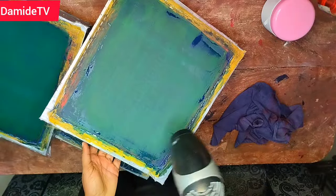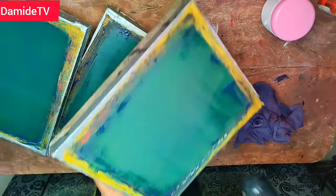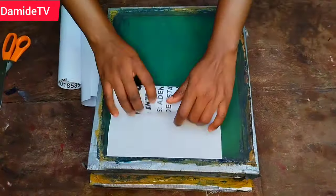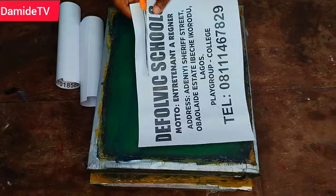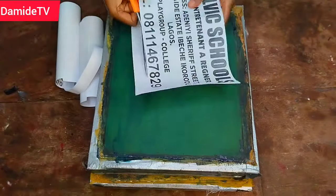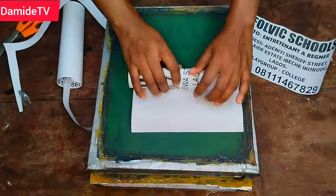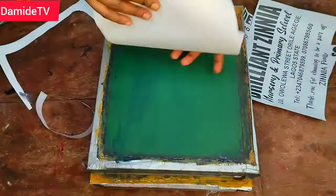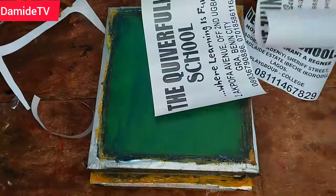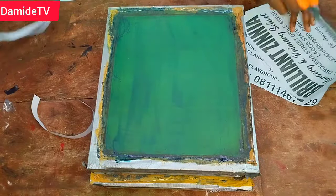What I'm doing now is drying my mesh. I'm done drying the mesh and the next thing to do is to expose the artwork. This is the artwork I'm going to be using — I'm printing for three schools, 100 each, different colors. I think two black and one red — that's the color I'm going to be using for them.